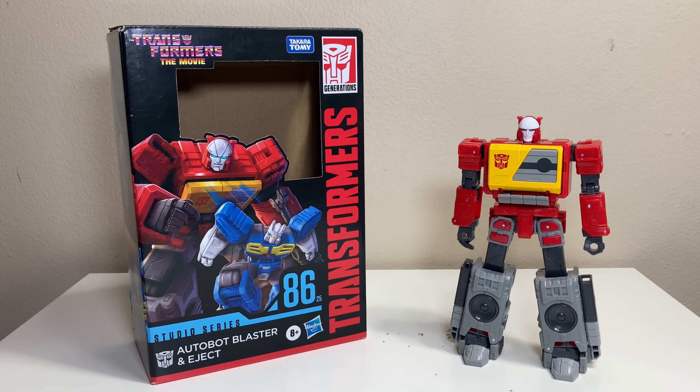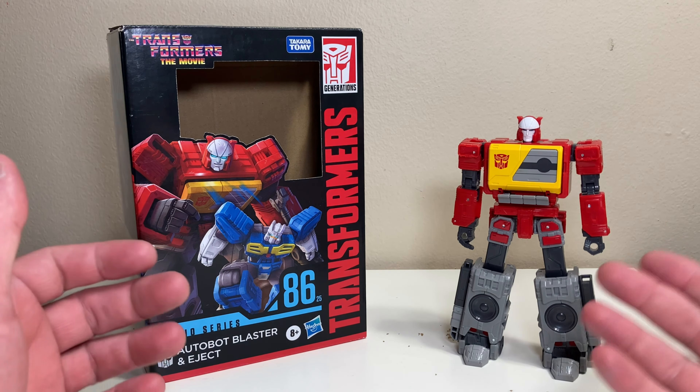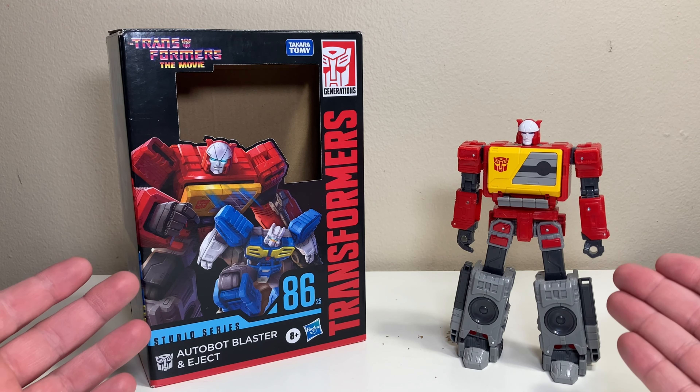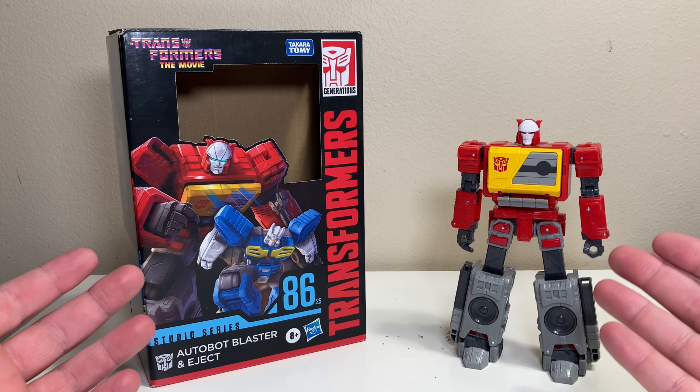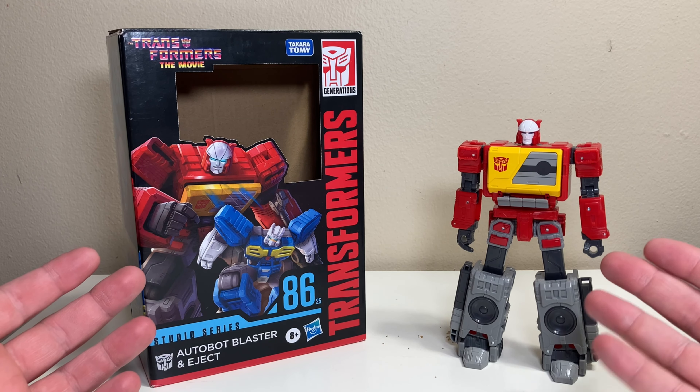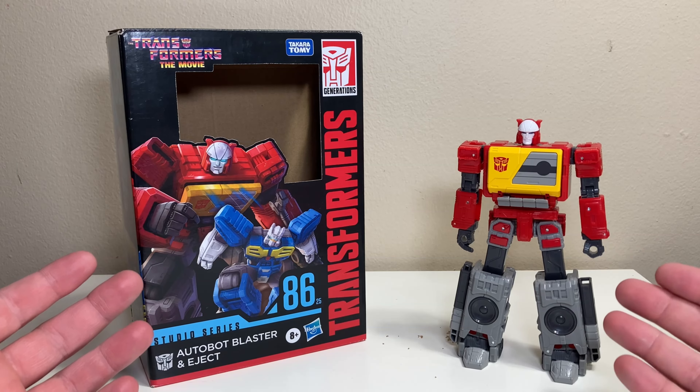Welcome back to the channel for yet another FC Finch Transformers review. We are two for two on official Transformers reviews, and today we're going to be looking at something from the mainline Studio Series 86 — Autobot Blaster and his little buddy Eject.